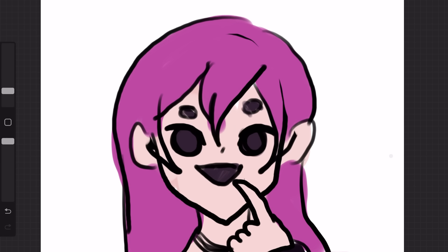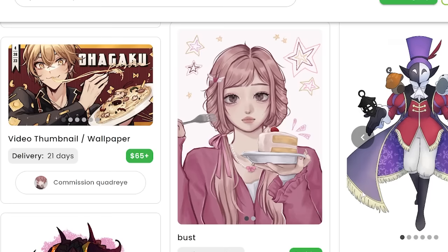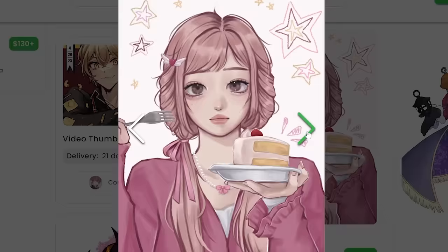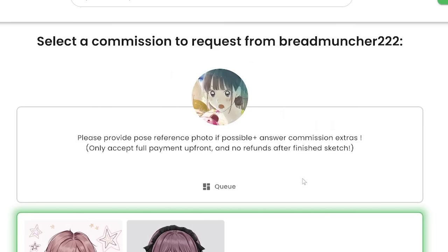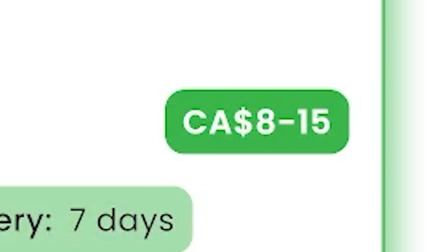This is too plain, so I'm just gonna put 'add accessories.' Next artist: this looks really nice, kind of similar to my art style, but obviously my lips are juicier. This is Bread Muncher 222 — they must like bread a lot. I'm gonna select the bust option. This is $8 to $15 Canadian dollars.